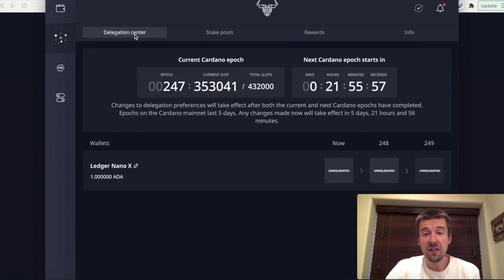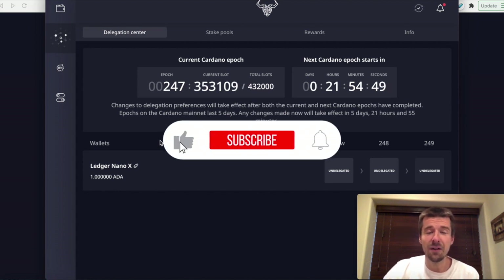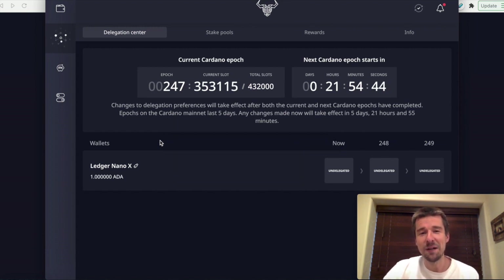That's it. You've set up your Daedalus wallet, gotten your funds sent over, successfully delegated to a stake pool, and now you have all of your coins and can just relax. Hopefully that was useful. Please let us know if there are additional videos you'd like to see. If anything in this video was confusing or you have any questions, feel free to put a comment below — we'll respond to all comments. As always, if you enjoyed the video, give it a thumbs up, make sure to subscribe to keep up to date on our videos, and turn on the notifications bell as well. Thanks a lot. We'll see you next time.